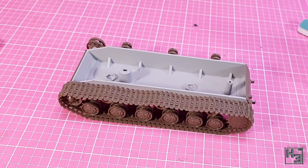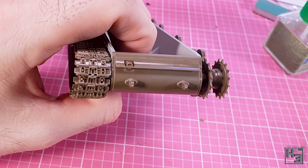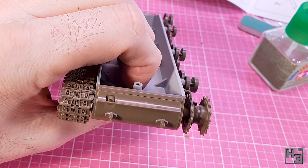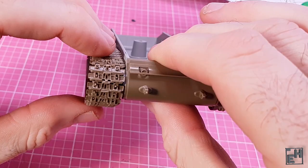Before putting the tracks on the right side I installed this curved plate thing. This isn't too hard to install, though there does seem to be a bit of a gap at the top. I don't think that's going to be visible once we put the whole top on, so I don't worry about it. I did obviously install the tracks on the right side, but it didn't seem worth showing because it's pretty much exactly the same as on the left side.